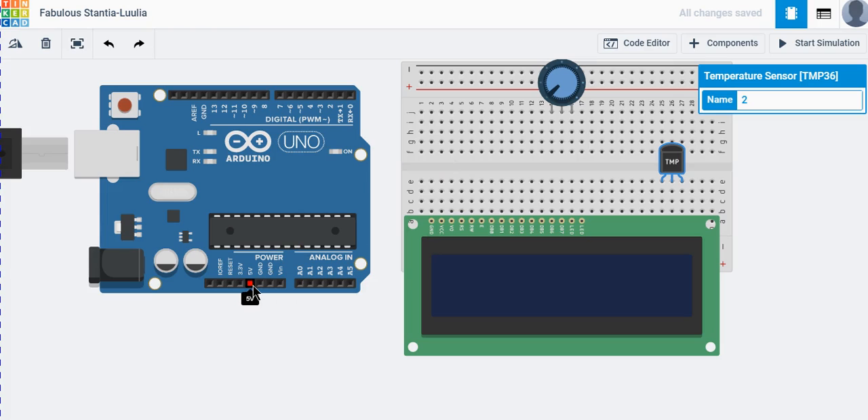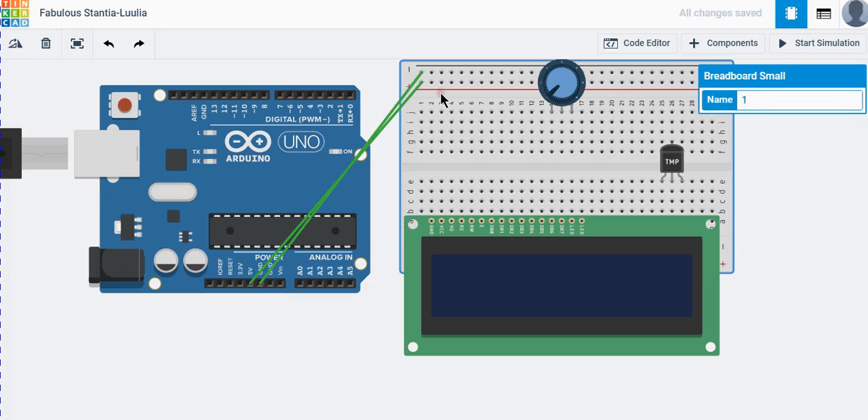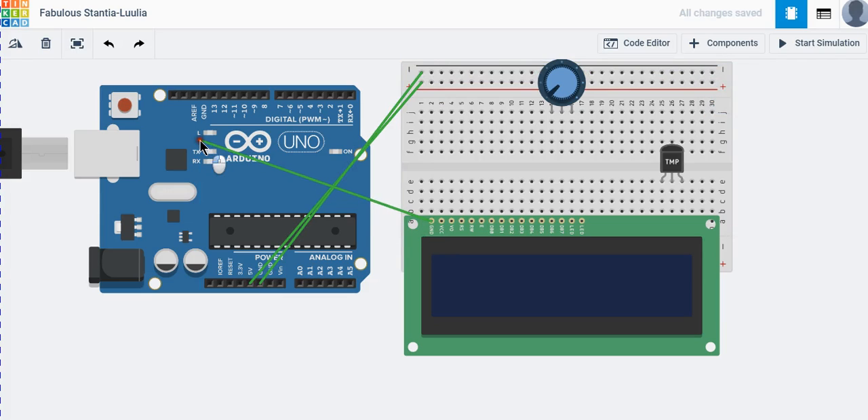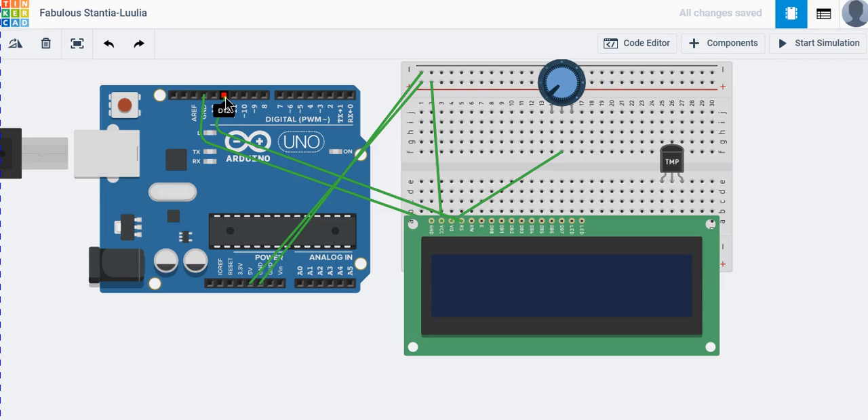First, connect the 5V source to 5V and the ground to ground. Now we are going to connect the LCD. We can use the ground pin here. The RS pin connects there, and then we connect to the potentiometer. The register select will be there, and the read/write pin will always be connected to ground.